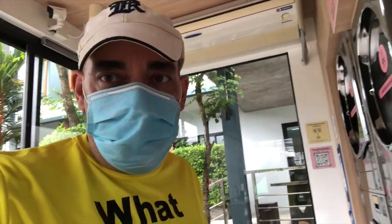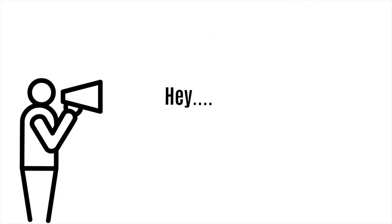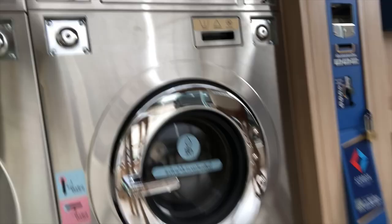Alright guys, it's laundry time. We're here doing my rags. So that's what we got — we got a whole bag. These are the machines here.